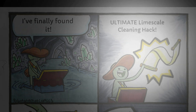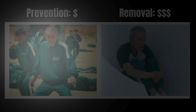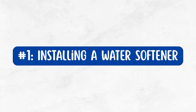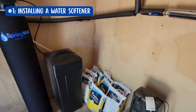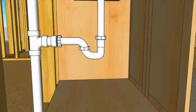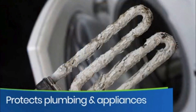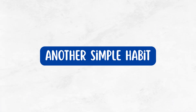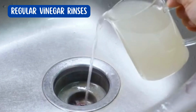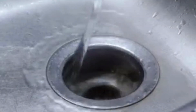But here's the secret: preventing calcium buildup in your pipes is a lot easier and cheaper than dealing with it once it sets in. Installing a water softener is the most effective long-term solution, as it reduces calcium and magnesium levels before they reach your pipes, preventing scale formation and extending the lifespan of your plumbing and appliances. Another simple habit is regular vinegar rinses — every few months, pour white vinegar down your drains, let it sit for about 30 minutes, then flush with hot water.